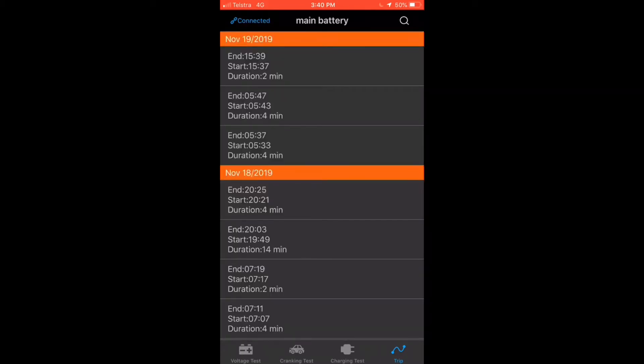It also records trip data based on your charging. It's not highly accurate, but based purely on the fact that it's charging and has determined that your engine's running, it could be very handy to give you some overall engine running times.